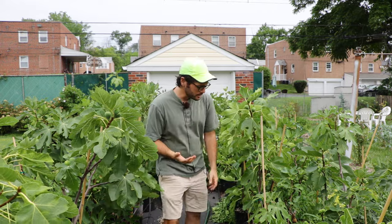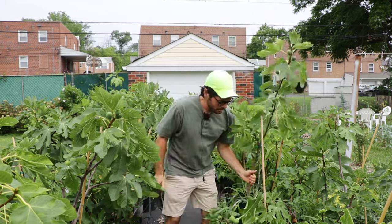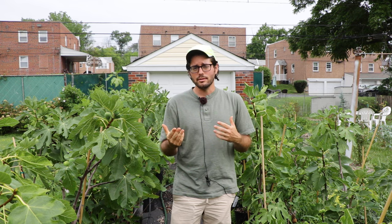I want to say before I give my answer that I think no matter which method you choose, you're going to see good results. Figs are certainly one of the best fruiting plants for containers. Of course they do really well in the ground, and no matter what your situation is, it's worth growing a fig tree. So don't be discouraged if I say that one is better than the other. A lot of people have no choice in each method.